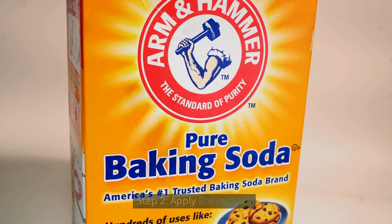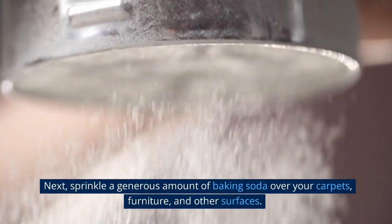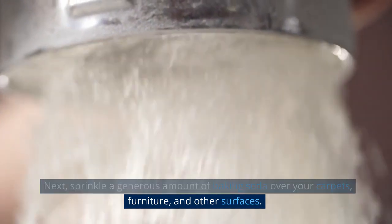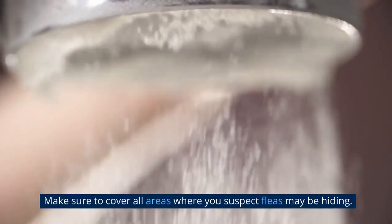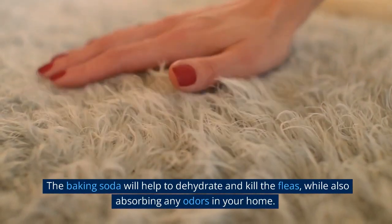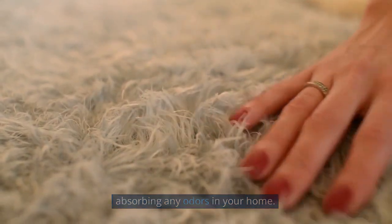Step 2: Apply baking soda. Next, sprinkle a generous amount of baking soda over your carpets, furniture, and other surfaces. Make sure to cover all areas where you suspect fleas may be hiding. The baking soda will help to dehydrate and kill the fleas, while also absorbing any odors in your home.